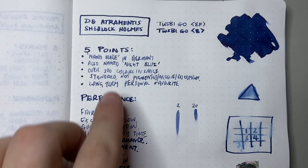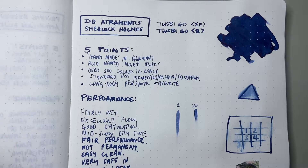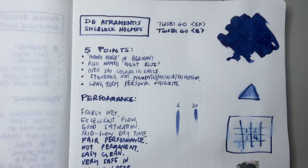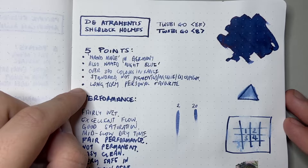This particular ink is also called Night Blue. Dea Trementis have inks like Alexander Hamilton, Sherlock Holmes, Giuseppe Verdi, and others that are basically rebranded versions of inks that originally have other names. So if you buy Alexander Hamilton, you're getting the same ink as Aubergine. They have over 300 colours in the range, though some are renamed versions of others. This is one of their standard inks — they also have pigmented inks, archive inks, and document inks, which are really, really good quality. This is a long-term personal favourite.